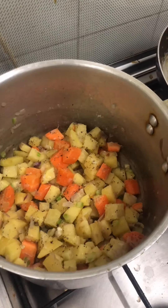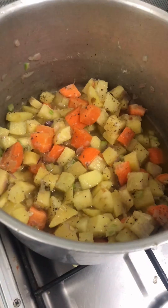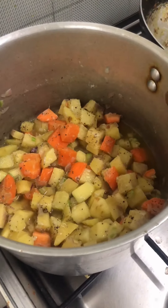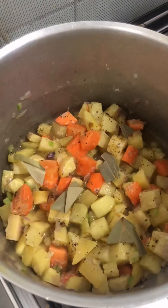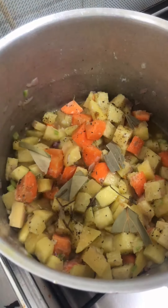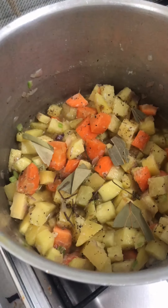Now you have to add the chicken broth. You have to add the chicken — add a bit more. After that, let it boil until the potato becomes soft.